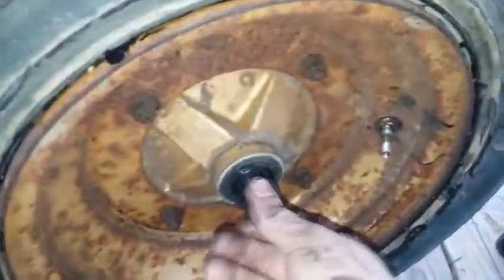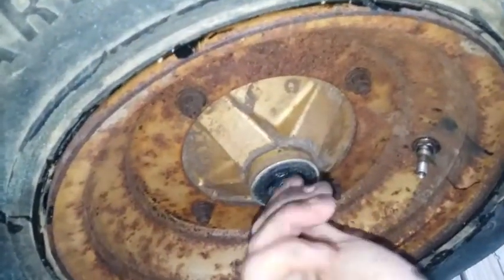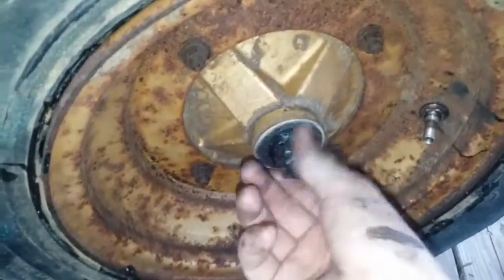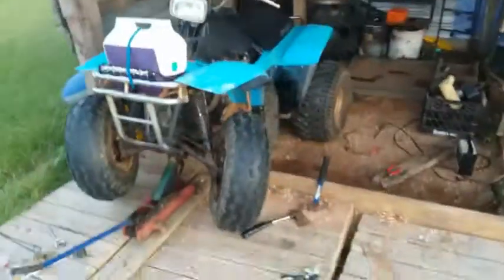That's the end of this video on how to put brakes on a 1986 Yamaha Moto 4 200 DXS. I still have some other little things to do, like a spark plug — that's super simple — and a fuel filter, which is also super simple. I hope you liked this short video on part three of the Yamaha Moto 4 project, and I hope to see you in the next one.